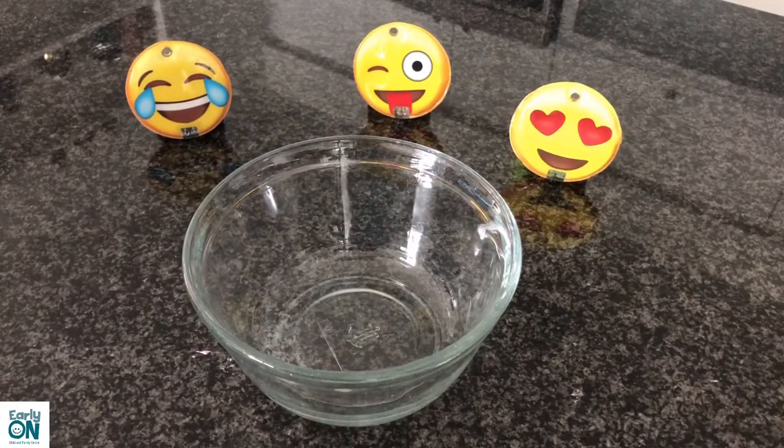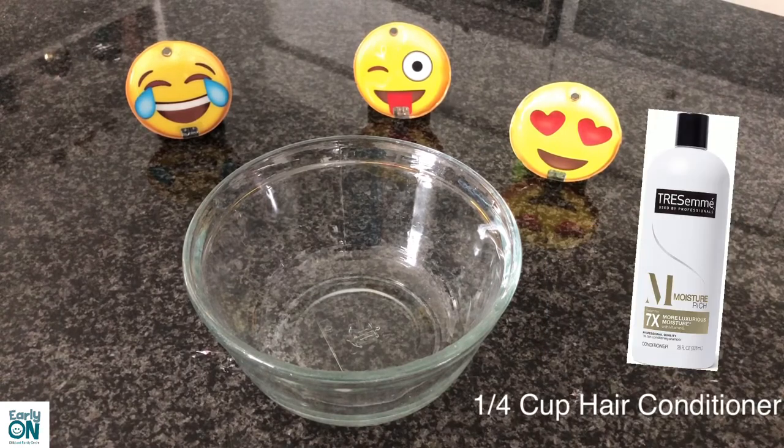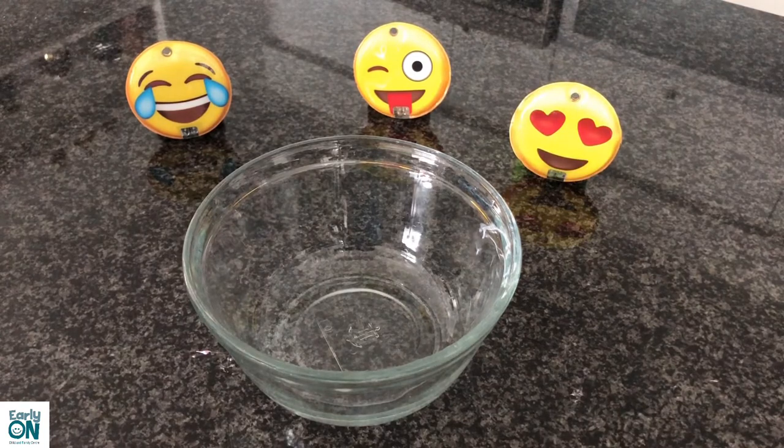Now friends, are you ready to make some cool spooky Halloween slime together? Let's do this! For this slime, you're going to need half a cup of cornstarch and a simple ingredient — just a little bit of hair conditioner, around a quarter cup. We're going to mix these two ingredients together and see what kind of spooky slime we can make.